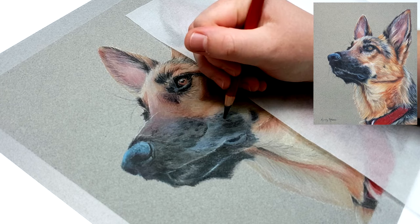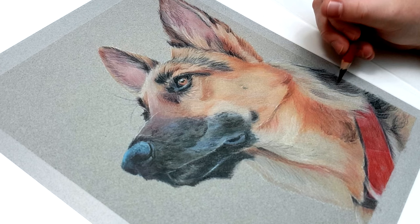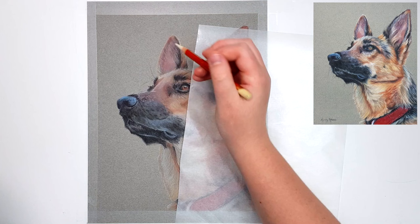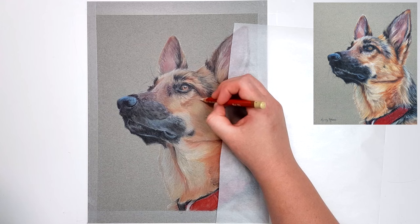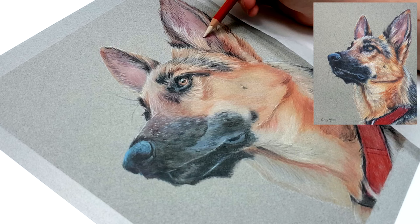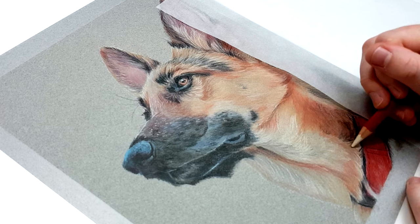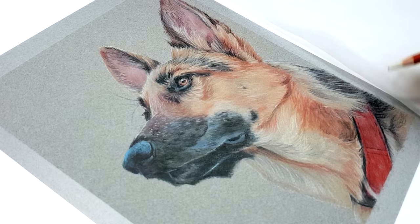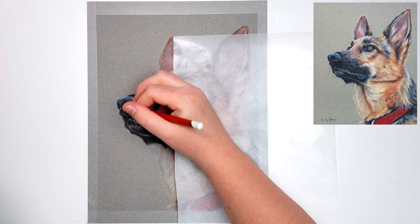Sometimes you see tutorials where the artist completes one section at a time — finishing the ear completely before moving on to the eye or nose. For me, that technique doesn't work well because it tends to look a little disjointed. I can't remember the colors I used on the ear or in what order, so when I move on to the other ear it doesn't really match. I also find it harder to get my values right — if I complete the ear first I may think my dark areas are dark enough, but then doing the nose I might realize the ear needed to be darker. So I prefer to work in layers and build up color over the whole piece, which helps it look more cohesive.